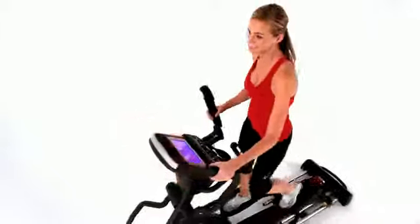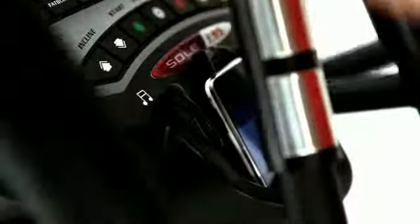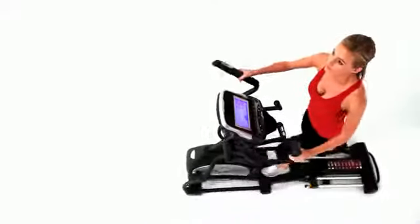And with the super-quiet whisper drive, you can listen to your music on the Soul Fitness Integrated Sound System. Plug in your audio device and hear the music of your choice. The Soul Elliptical is designed to wrap around you so you can forget about the machine and focus on your fitness experience.